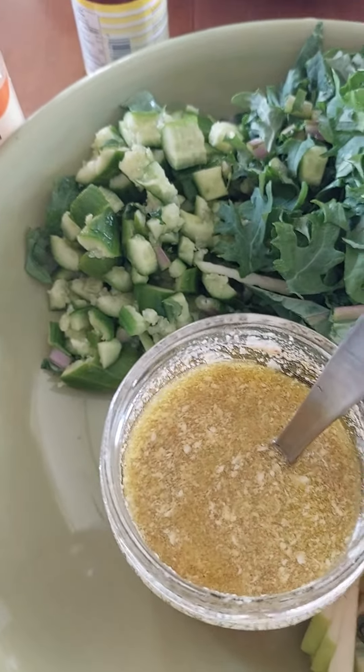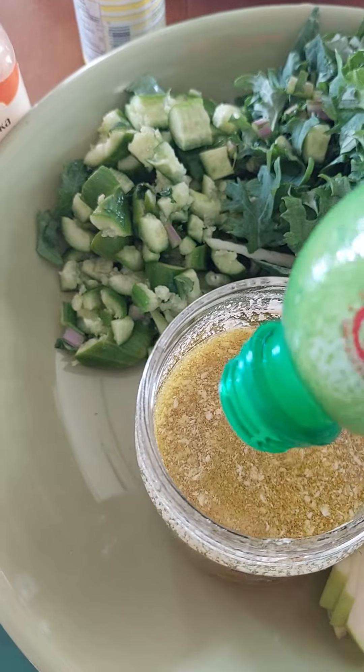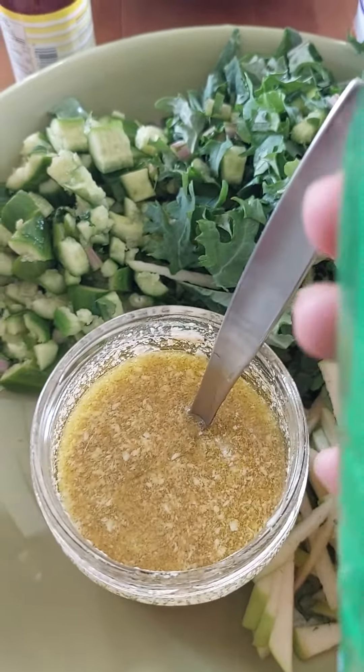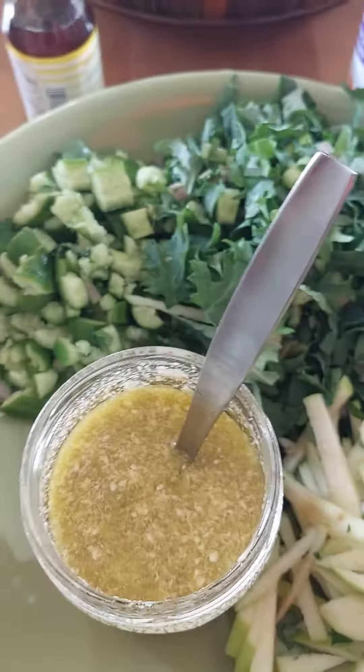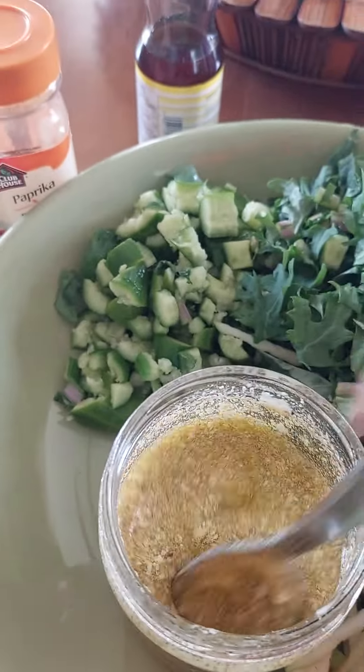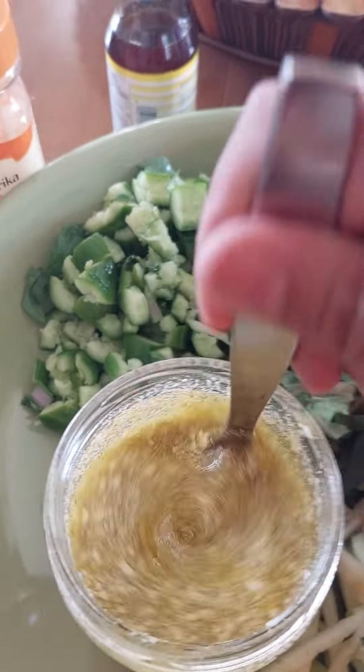I'm just gonna put just a tiny bit of lime juice — I don't have a fresh one so I'll just use this. Okay, so everything is in there now. Look at that, look at the color — the color is nice.